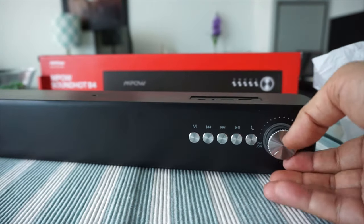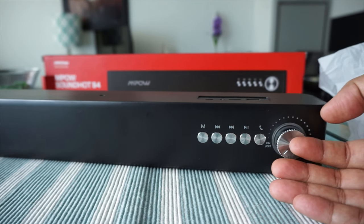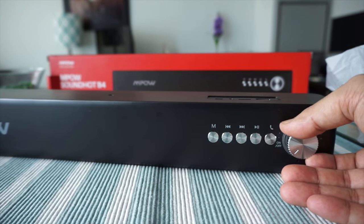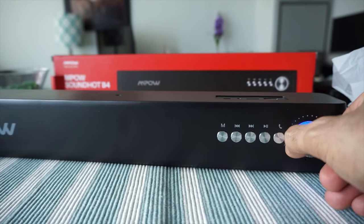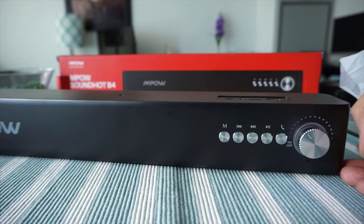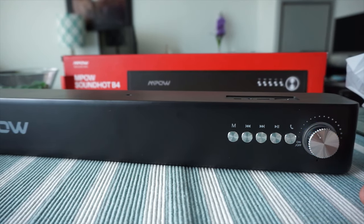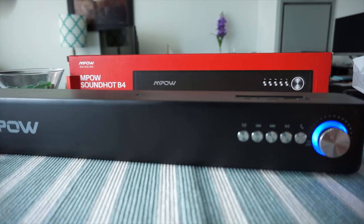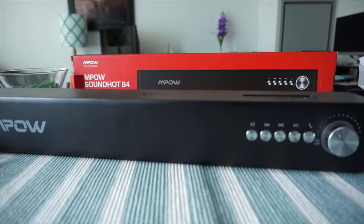Also, this large volume knob is the power on/off button as well. I'm going to see if there's any power remaining — I can see some light, so it has some charge and it's trying to connect via Bluetooth, probably looking for a paired device. I'll play some music and then we'll move to the second part of the review.